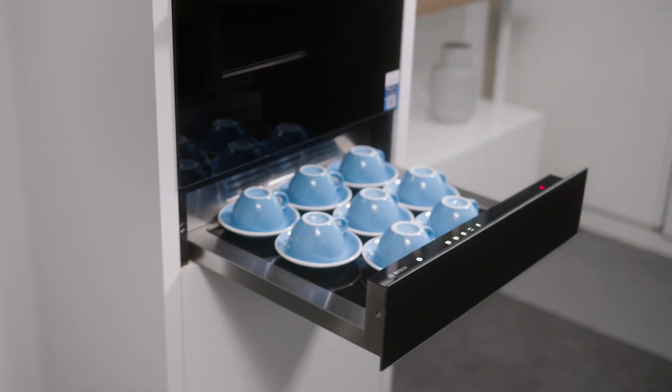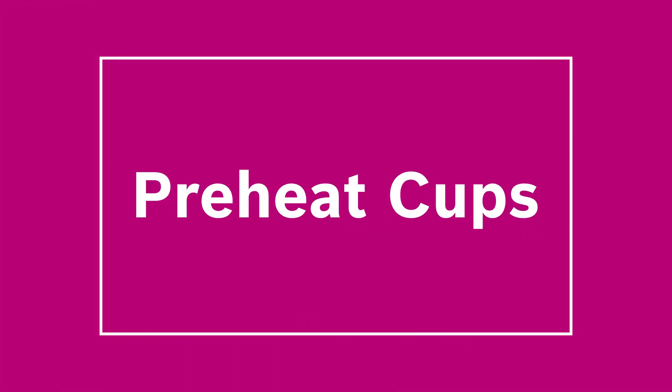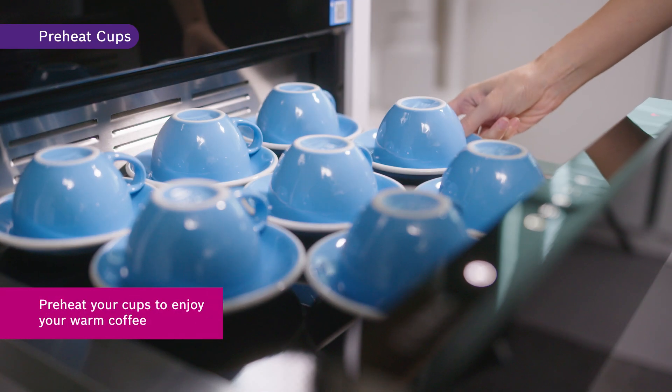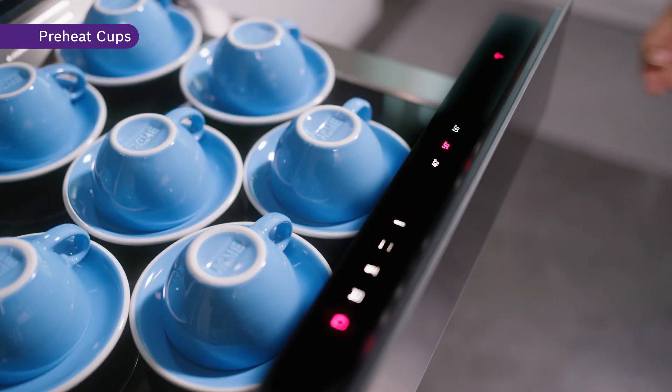The new warming drawer allows you to preheat your cups and plates and keep your cooked dishes warm. Tired of your coffee cooling off too quickly? With the preheat cups function, you can preheat your cups to enjoy your warm coffee. Simply put your cup in the warming drawer, choose a temperature from a range of 40 to 60 degrees Celsius, and let it preheat your cups.